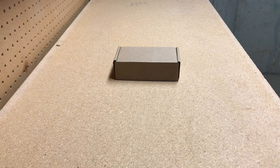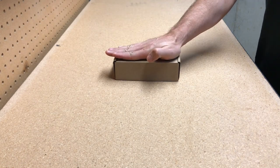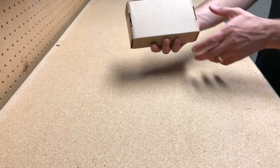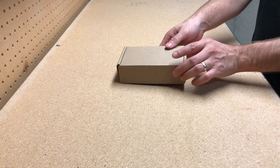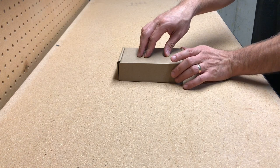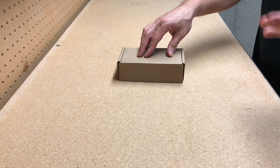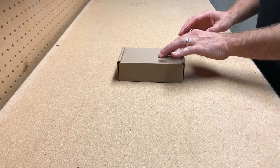Hey YouTube, got a little unboxing video here. This is a gaming mouse I just kind of blind bought off Amazon. I'm not even really sure what's in this box — I know it's some sort of gaming mouse, but it's gonna be as much of a surprise to me as it is to you.